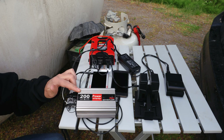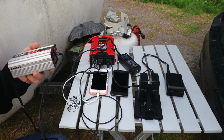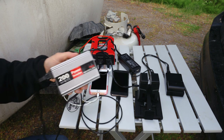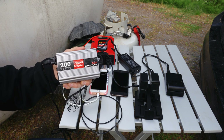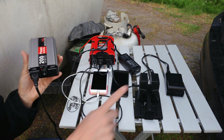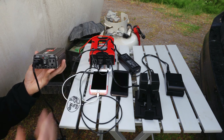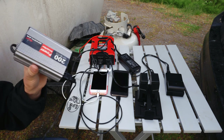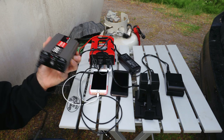I grabbed the 200-watt inverter we have — it's over 15 years old and has the 12-volt plug type. We keep it stored under the front seat of the car, so on long drives we can charge the camera batteries, drone batteries, and our phones. This is the one we run off the car battery while the car is on and driving down the road.